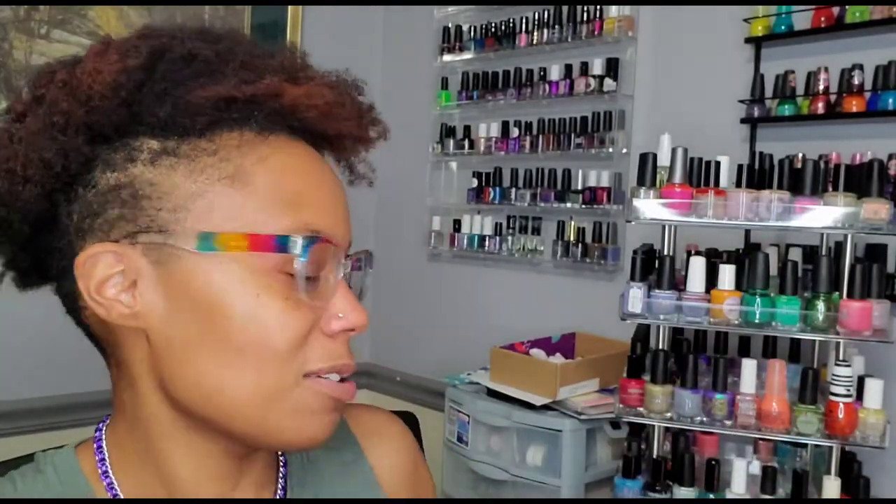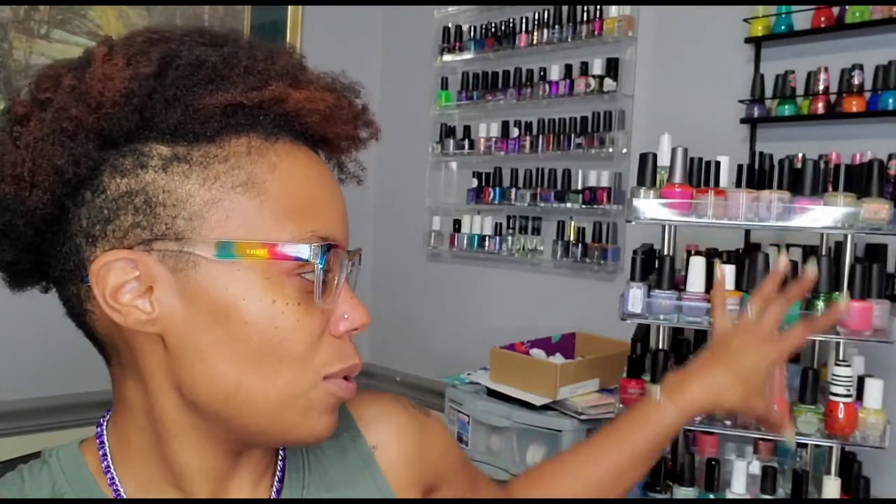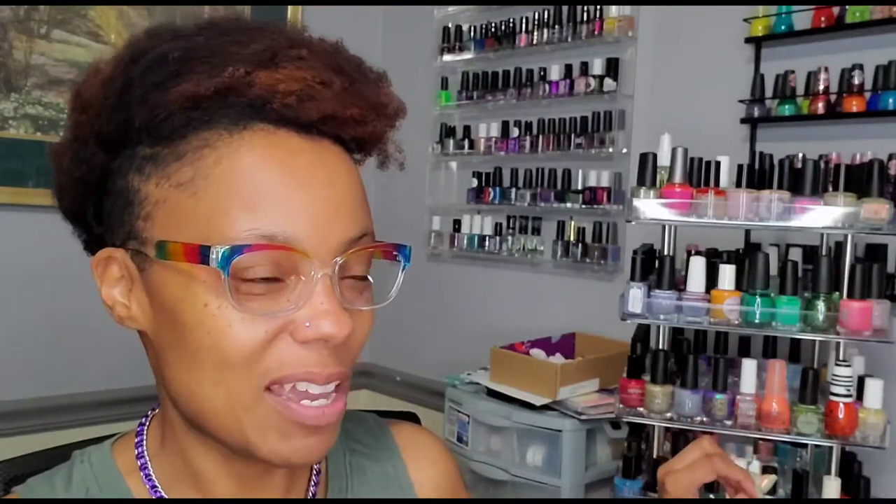We are all participating in this collab, so I will list all participants in the description box below. This is my rack here behind me, as per usual. I usually fill these four rows right here — not the bottom row where y'all can't really see — just these four rows on this side of my rack. I always have a really hard time picking, and I'm actually still not quite happy with my rack — it has to look aesthetically pleasing and just scream spring.